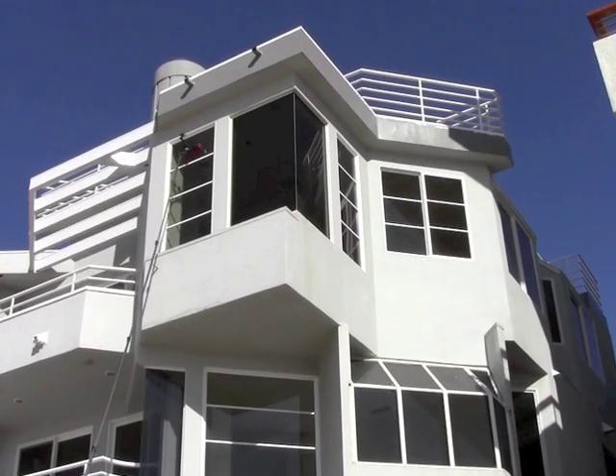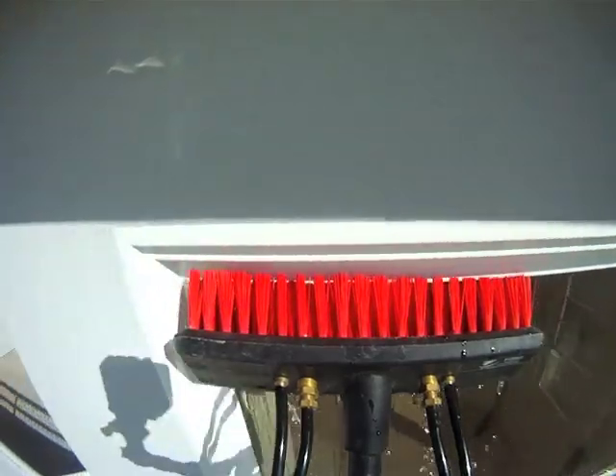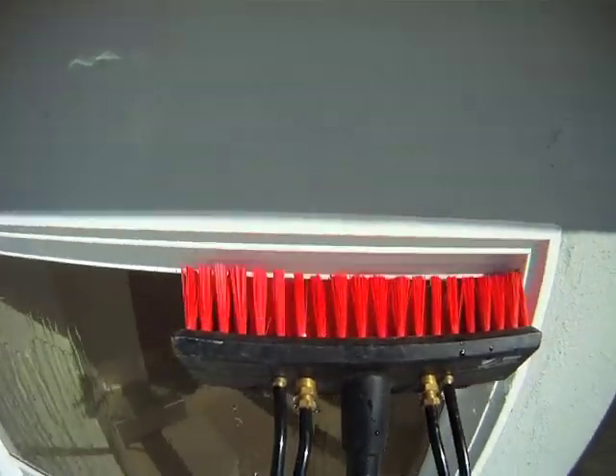Here we have another window — once again starting off with the top edge, making sure that gets nice and clean. Give that a good scrub.